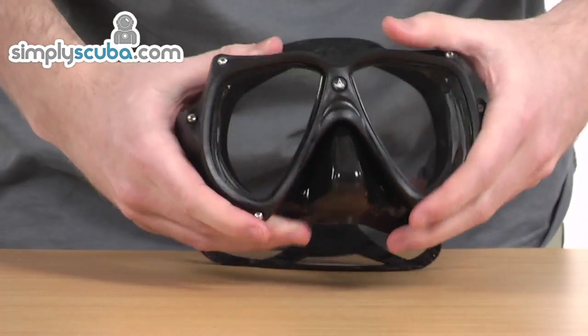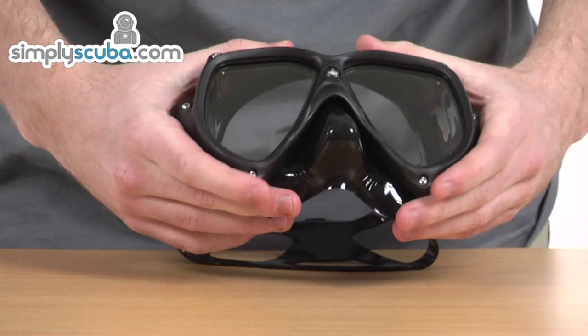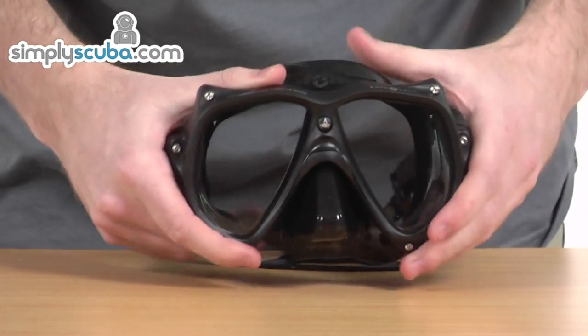There's a black colour as well, so it cuts out any glare from the sun. Black masks are often used by photographers just for that extra focus.